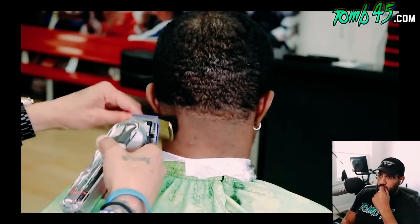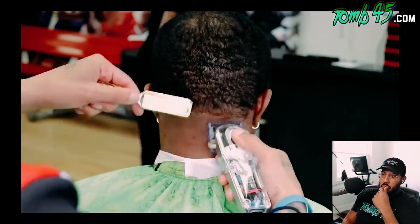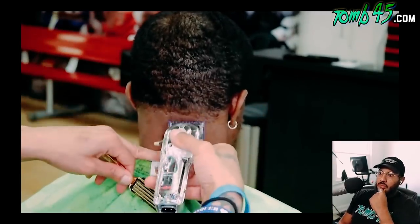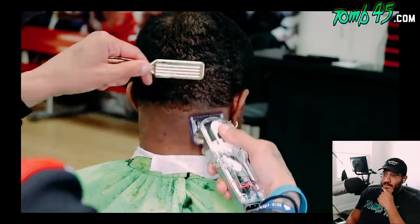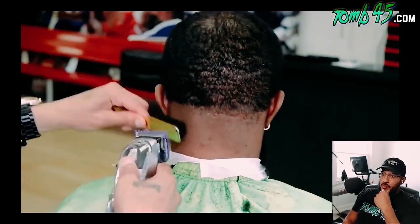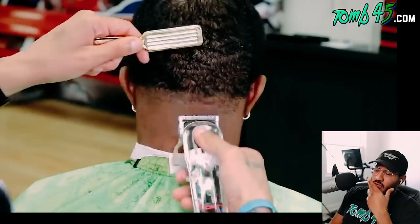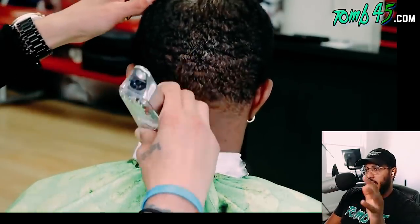The client does have a scar on the back of his head. You will encounter clients with scars or indentations — whether on the side, back, anywhere around their heads. Just treat that area accordingly: stretch the skin, use a lower guard. I wonder if a lower taper would have worked to kind of hide that scar a little bit.